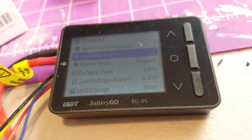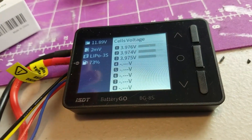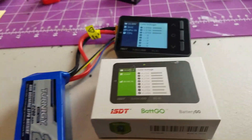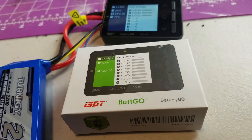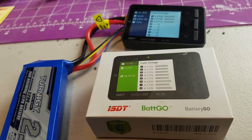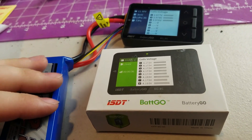If you're interested in getting this, I'll put a link to it on Banggood down in the description. Like I said, this is a great little thing that I think everybody should have in their tool bag. If you enjoyed this quick look at this battery balance checker, go ahead and hit the like button and subscribe. I'll be doing more videos in the future — hopefully this summer I can get out and do some flying and get some video footage of that. Alrighty guys, until next time, y'all have a good day.